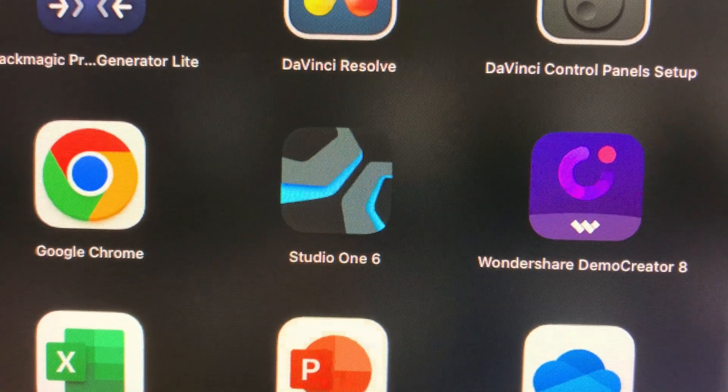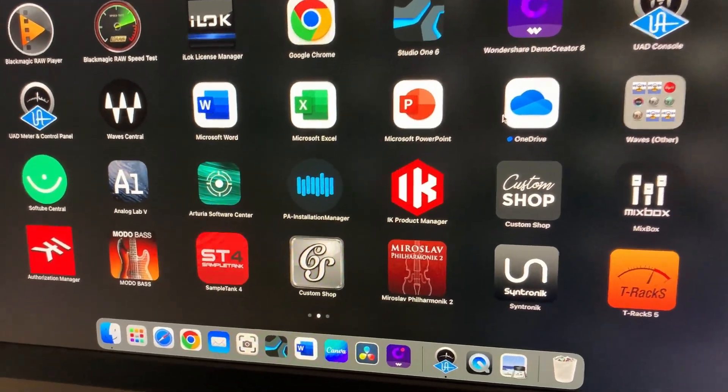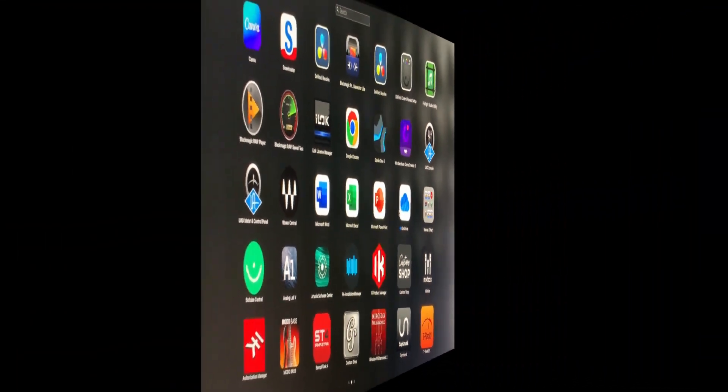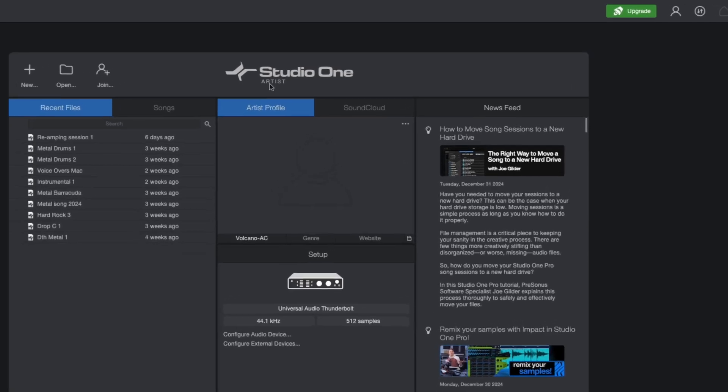The one we're updating is on my Apple device — Studio One 6 on my Mac Studio, also pinned at the bottom. We are currently in Studio One Artist version, so this is still Studio One 6.